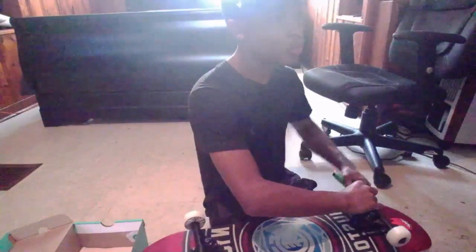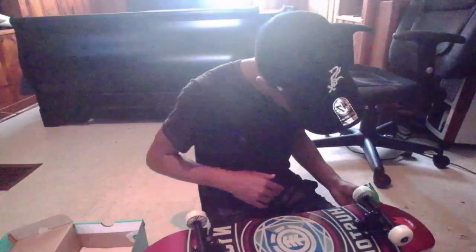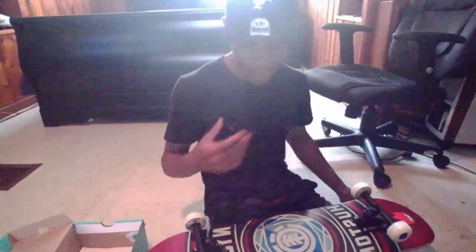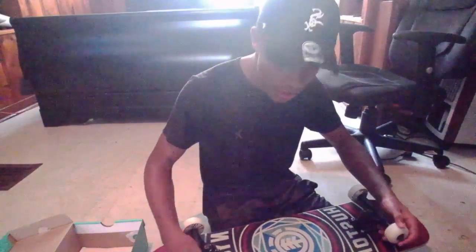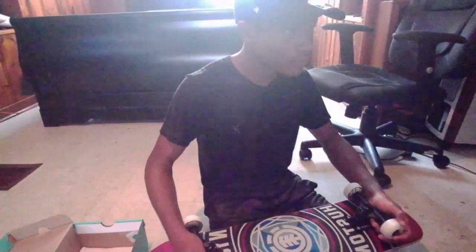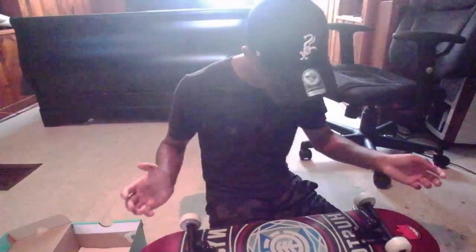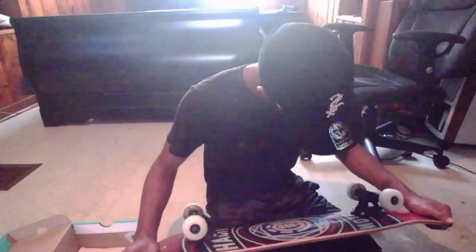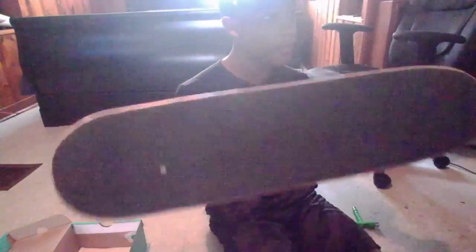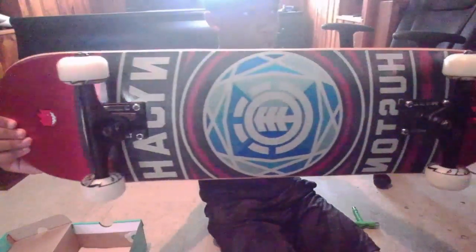One thing I like to make sure with my wheels is that they shake a little on the trucks — you should be able to hear that. And make sure they can spin. If they're too tight they won't spin that much. They all seem pretty good. And that's basically my skateboard setup in all its glory.